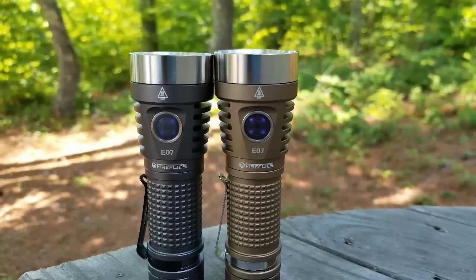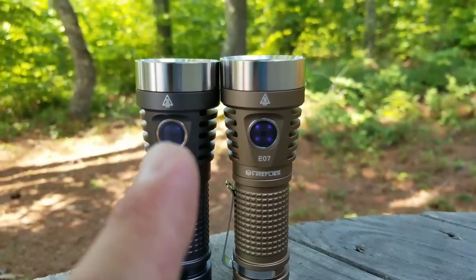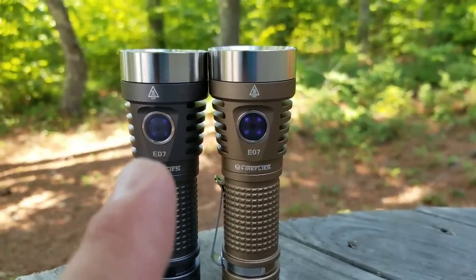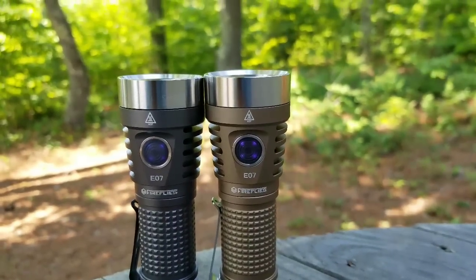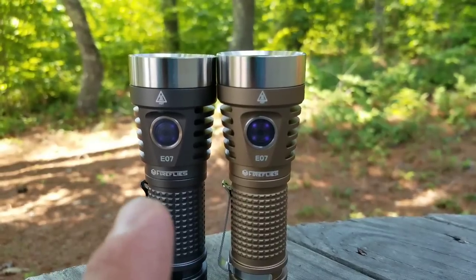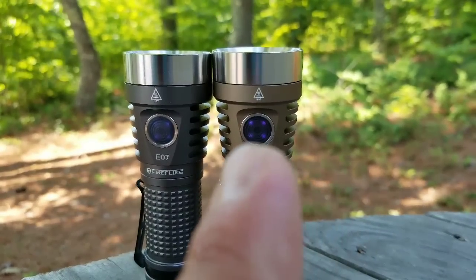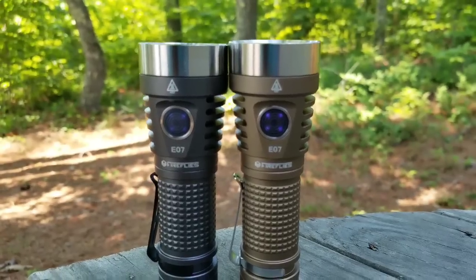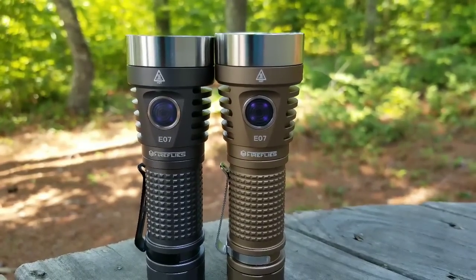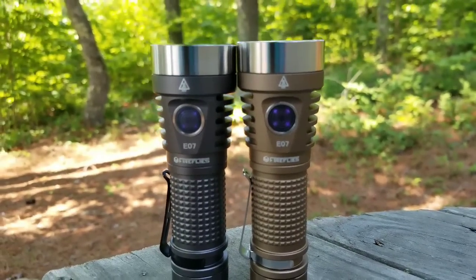I'm back with another Fireflies E07. I've got a second one now. The one on the left is the original — that's the gunmetal gray, and that was the first generation. I got that back in January, had it for almost six months now and it's still doing really good. The one on the right is in coyote tan, or yellow however the website describes it — it's like a tan color. Looks really good.